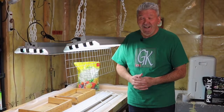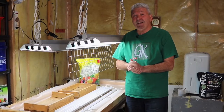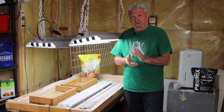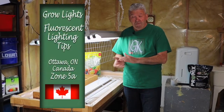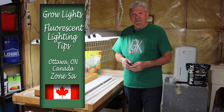Hi everyone, and welcome to Garden the Kitchen. Today we're going to be talking about fluorescent lighting. If you're thinking about growing plants this winter indoors — perhaps for the first time — you may want to stay tuned. I have some excellent tips for you that you'd be pleasantly surprised you can do at home and grow plants in your basement using fluorescent lighting. Let's get started.